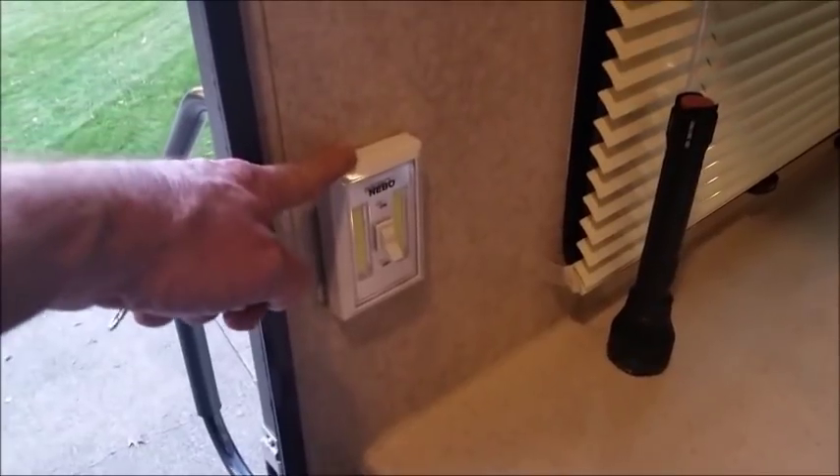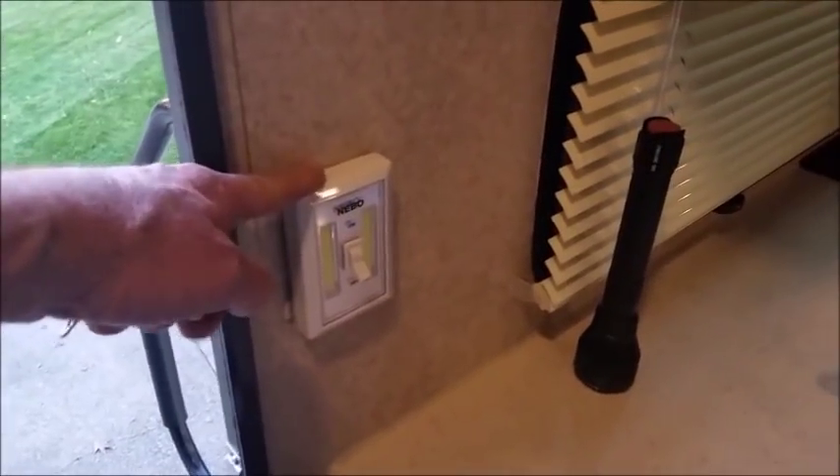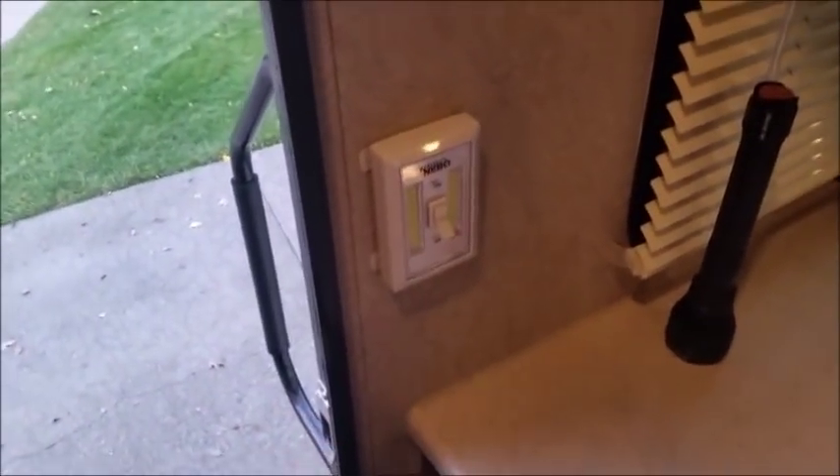Inside, I have a battery-operated light that I bought at Harbor Freight or Ace Supply. When I come to the door, I just hit the light switch and it lights up the area until I can see what I'm doing.